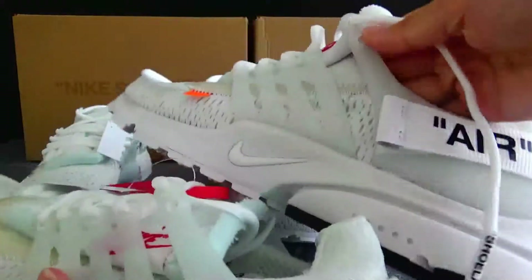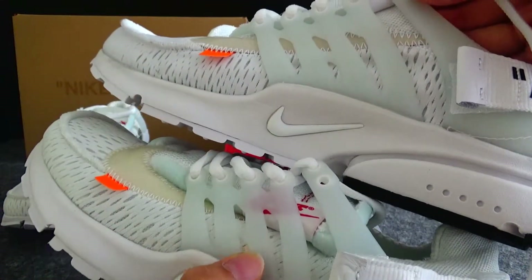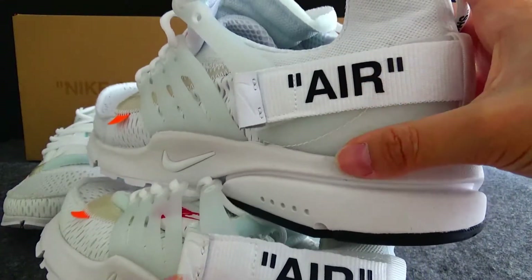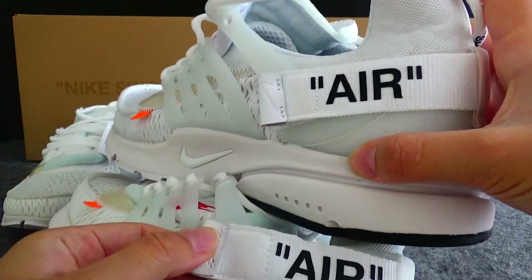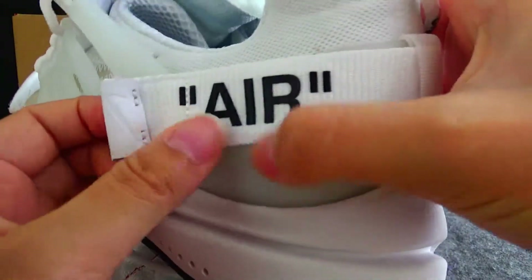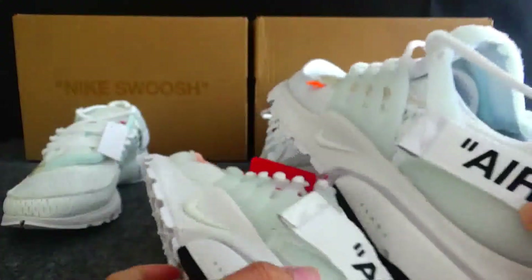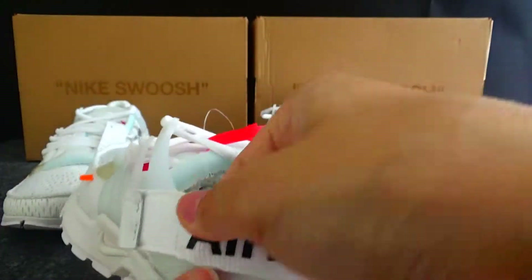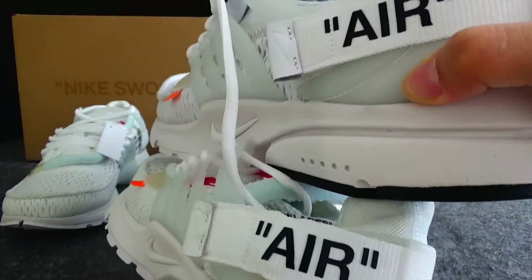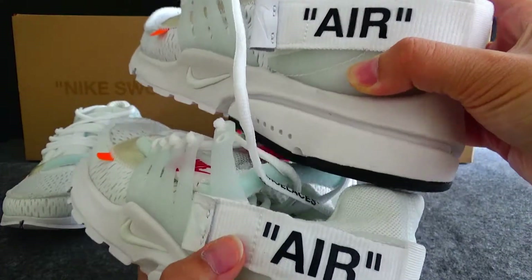Now for the comparison of this part — we got a Nike Air quotation here. Check the gold version: very clean text. Check the normal version — oh, they are very different.